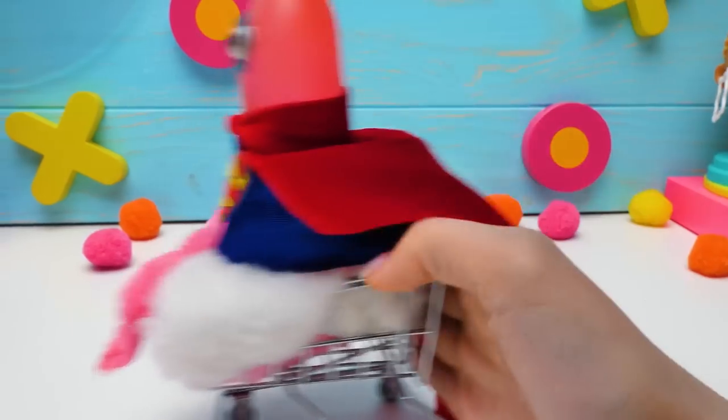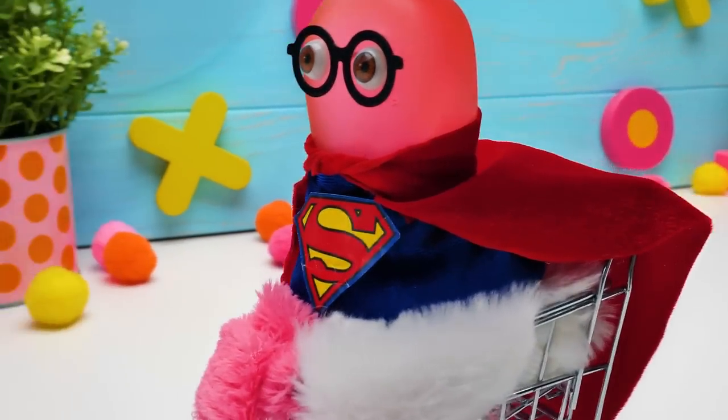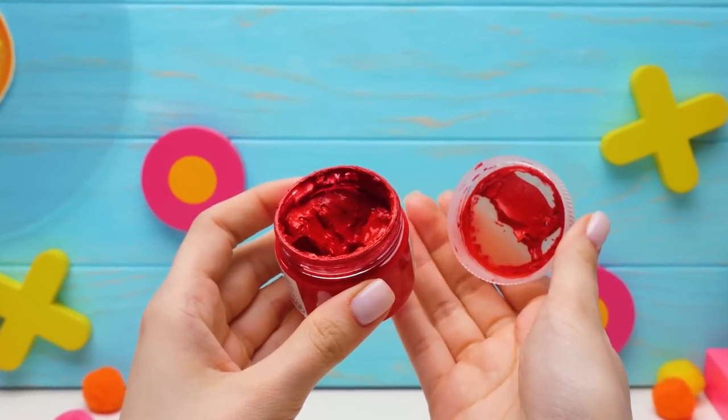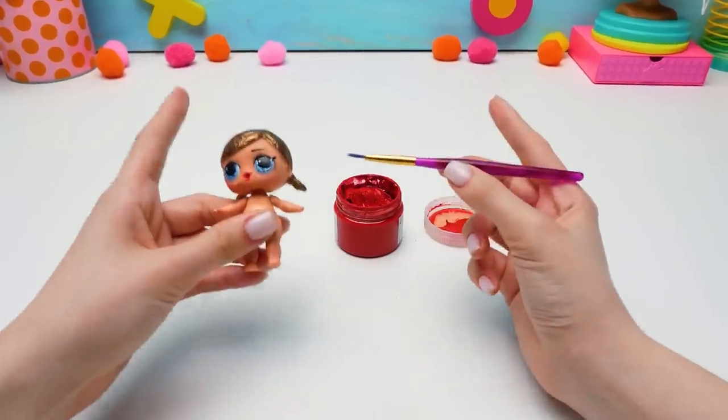Sammy, stop! What are you doing? Since we're turning a doll into a superhero, we need to give her a special costume, don't we? We do, but we're gonna use something different! Acrylic paint? That's right! Let's get started!